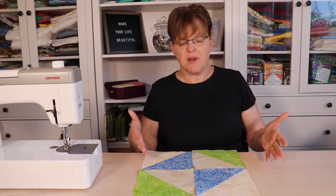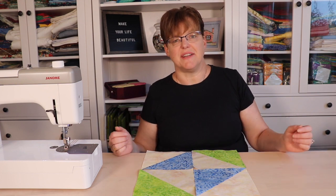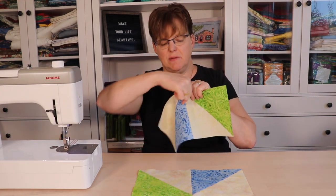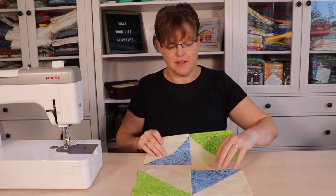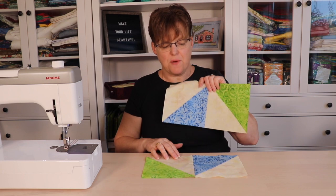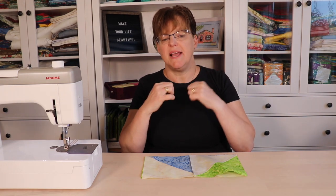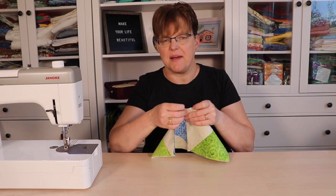This is the layout. Now I'm just going to join these squares using a quarter inch seam. When I join these two half square triangles together I'm going to press the seams underneath the darker fabric, and I'm going to do that on both sides. That way when I join these two pieces together it'll be easy to line them up because the seams will nest together — you'll be able to feel with your fingers that they're lined up.